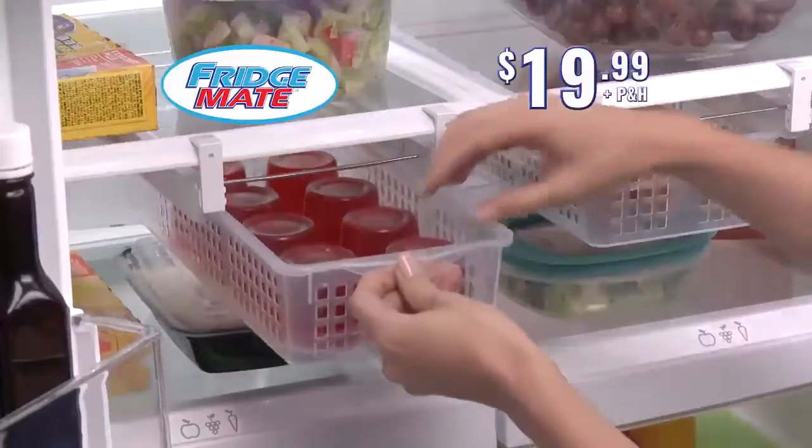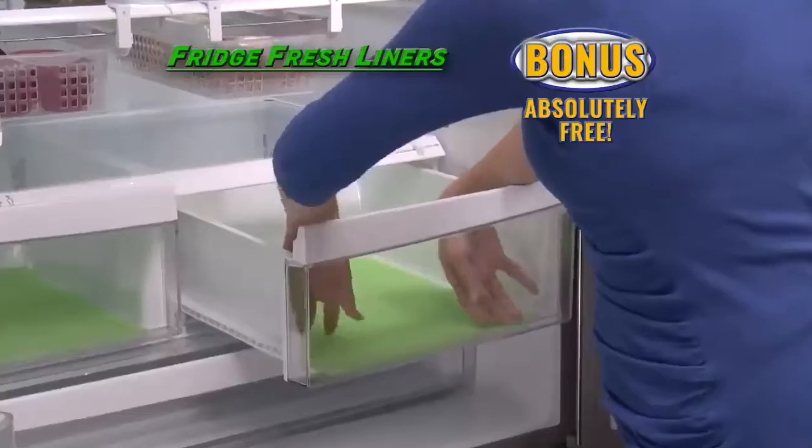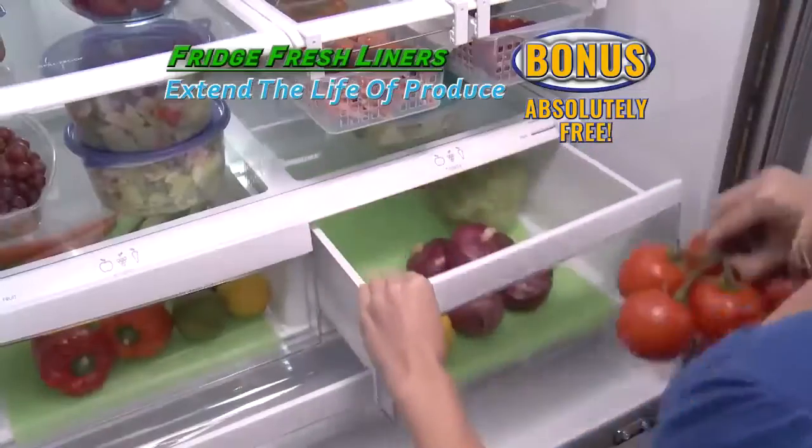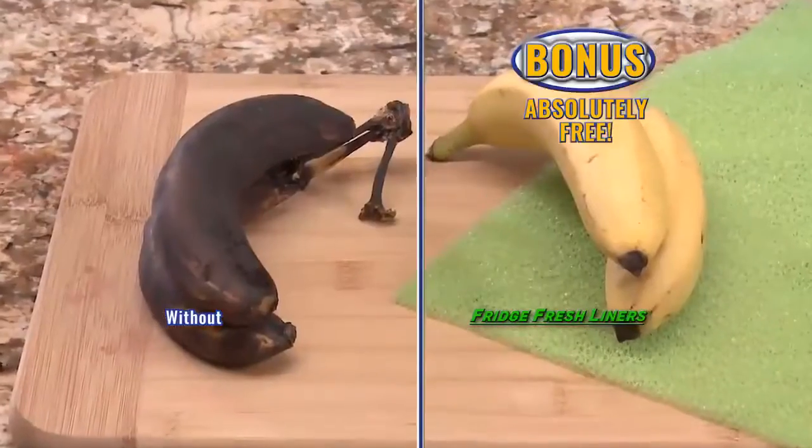Now FridgeMate is just $19.99. You'll also get our FridgeFresh liner absolutely free. Just place it in your fridge drawer to extend the life of produce. The innovative, breathable design absorbs odor and moisture. Just look at the difference.